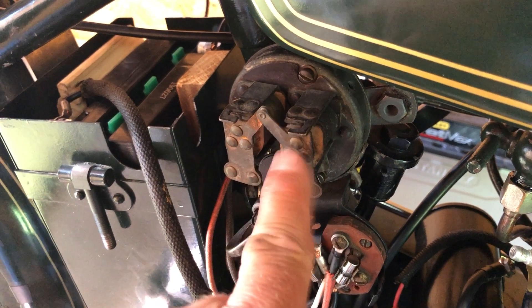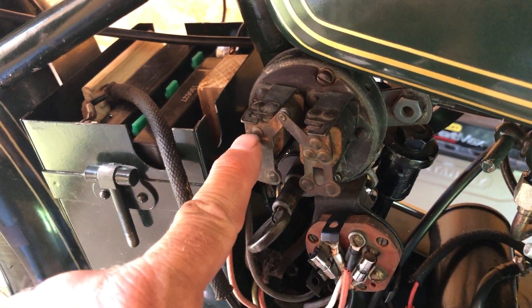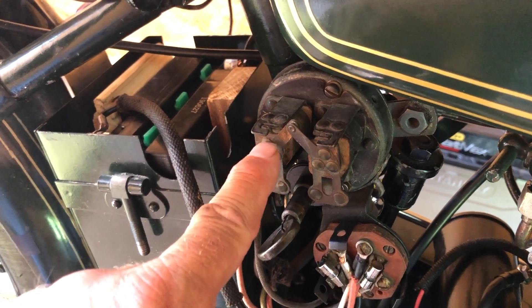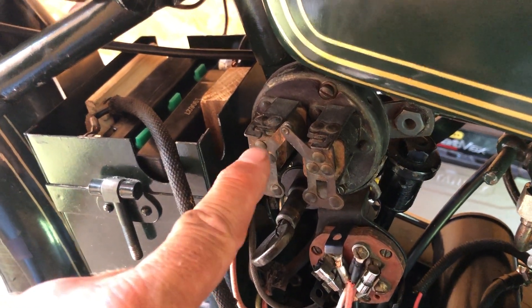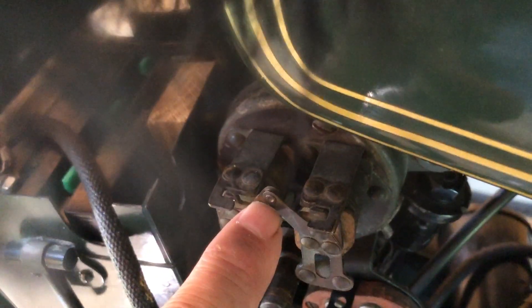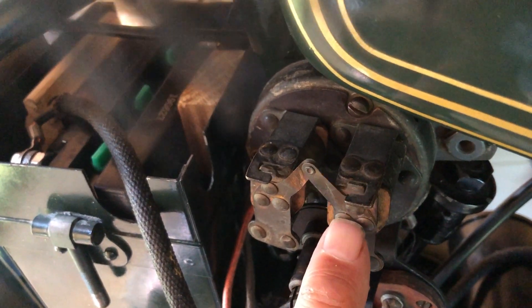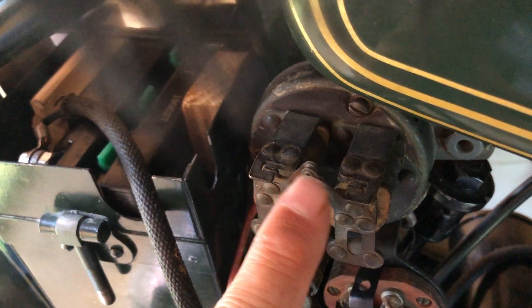This one here is called the series coil, and there are actually two separate windings. Over here, this one is called the manual switch buzzer coil. In the middle there is a contact point — when this relay pulls in, the contact point is connected, and when they're both pulled in, the connection opens up again.